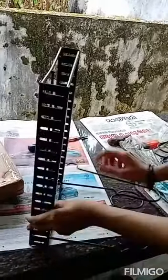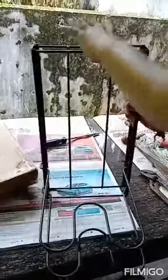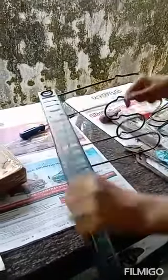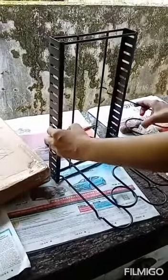It's not going inside, so I have to apply pressure and put it inside.